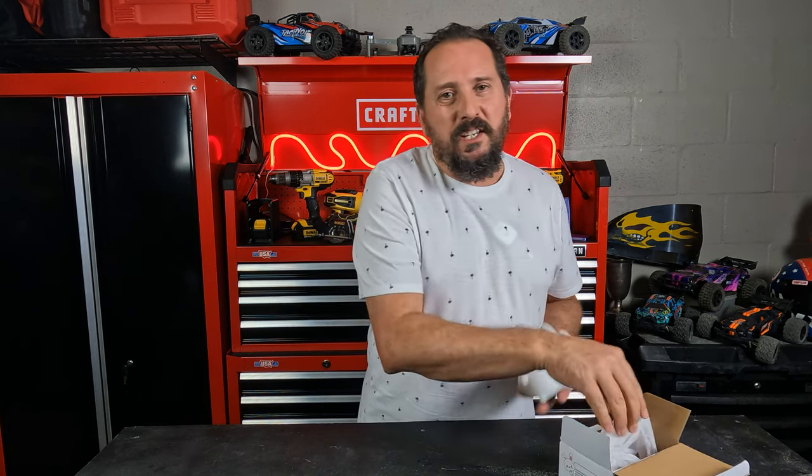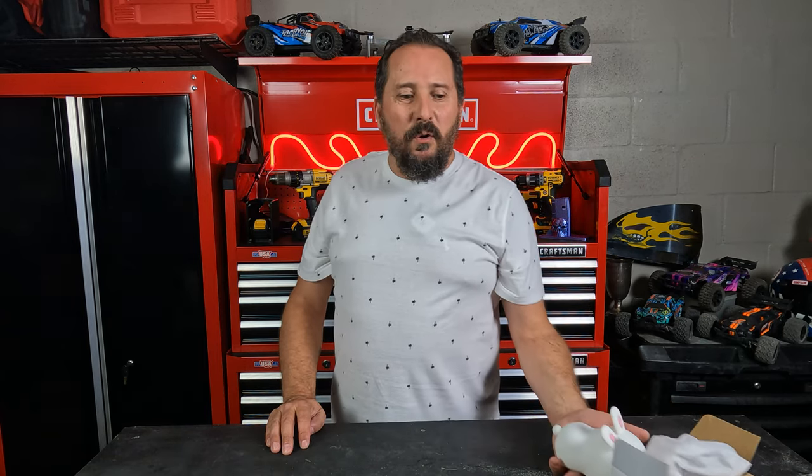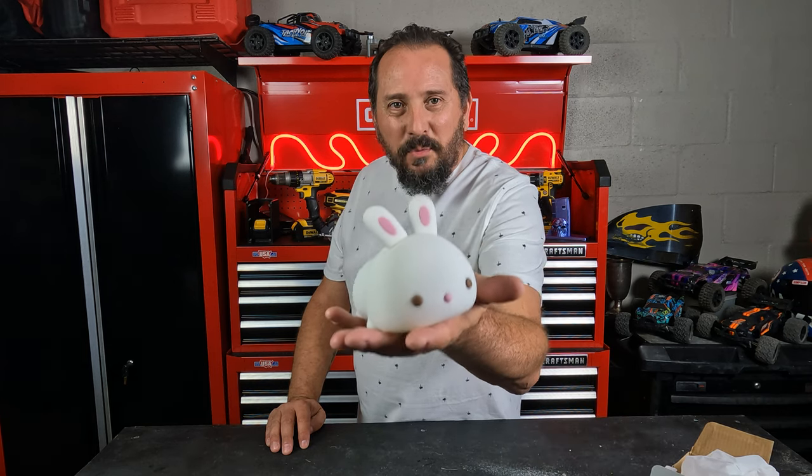And I remember when I was a kid and I would have killed to have a cute little bunny like this as a nightlight. How adorable is that?